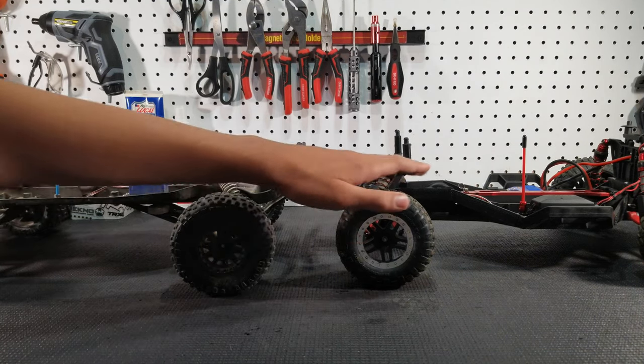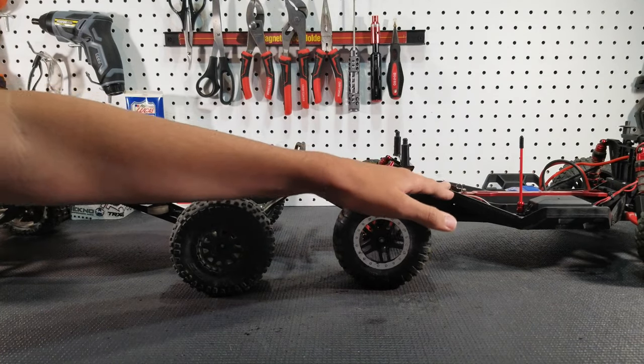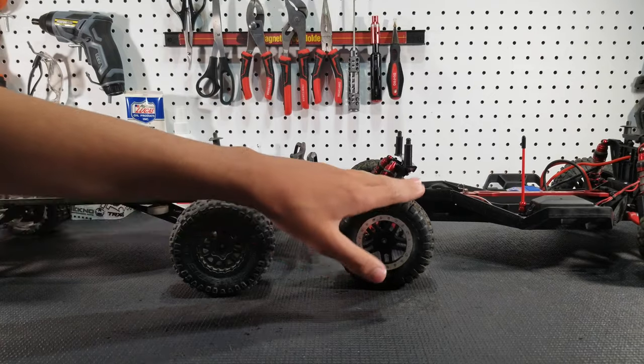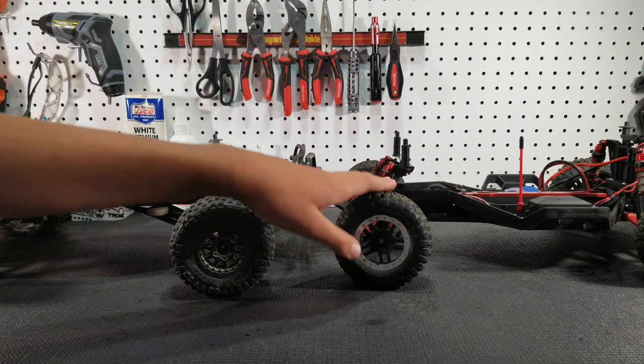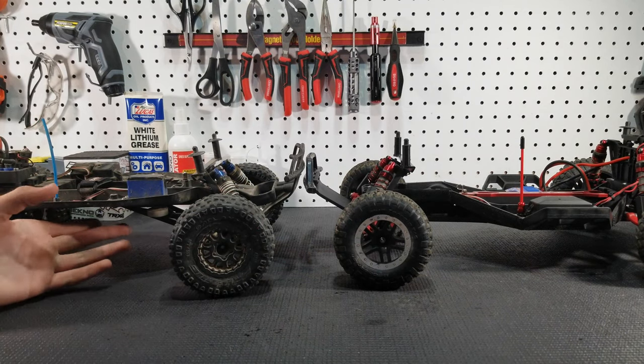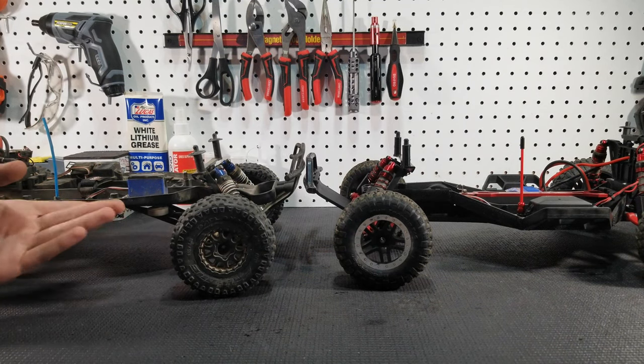Whereas the LCG chassis is a lot lower, so it'll bring the weight down and cause it to flip over less. The only downside to the LCG chassis is that you do lose a lot of ground clearance, but it's a short course truck — you don't even really need a lot of ground clearance anyways.